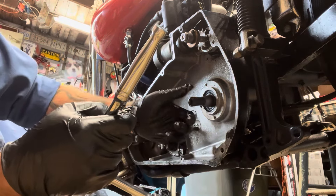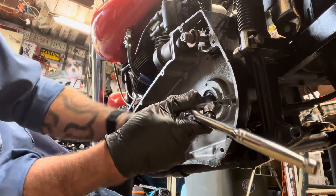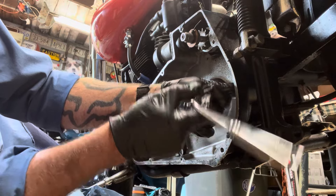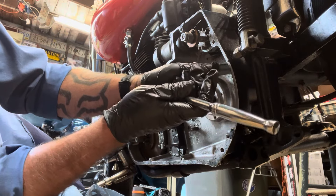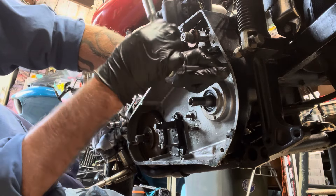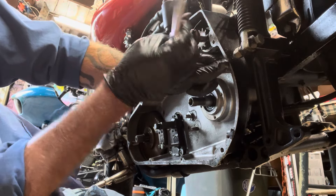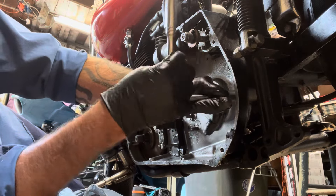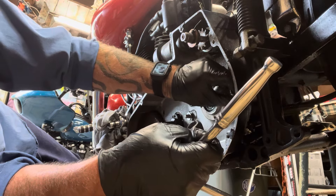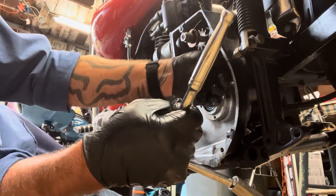Seems like the main shaft bearing is pretty solid, so I wouldn't have to replace that. If I rebuilt it, it might leak a little oil — the oil seal might be bad, should probably replace that. I'm not sure if I'm going to put the primary cover or back plate back on, or think about doing a belt drive with the open belt, maybe start to chopper it out a little, maybe get rid of the gas tank and wiring and just start simplifying it so next time it won't be such a hassle.